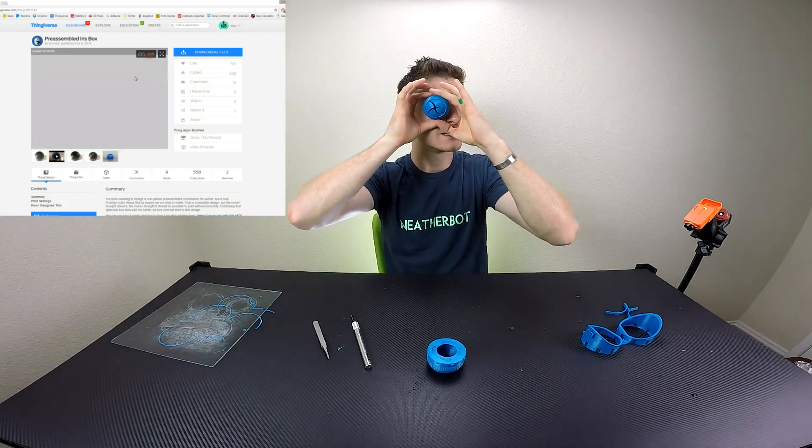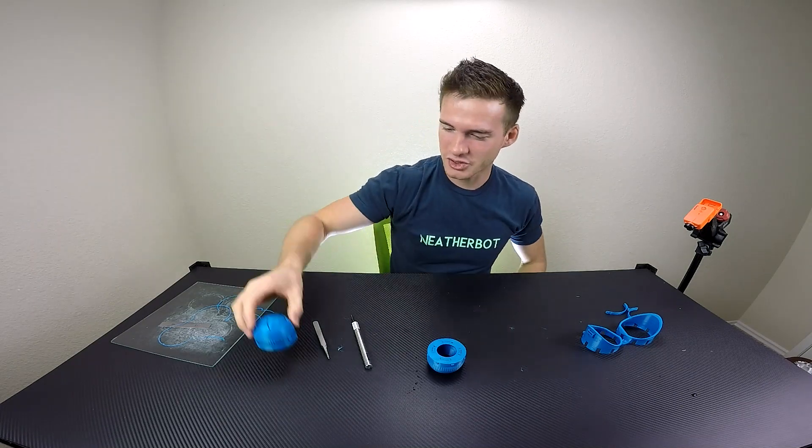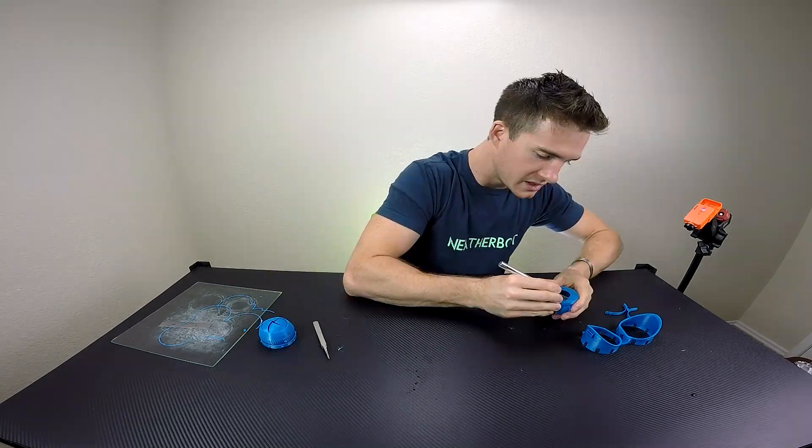As I learned on this one, you go around the mechanism and cut all those tabs to free the petals.